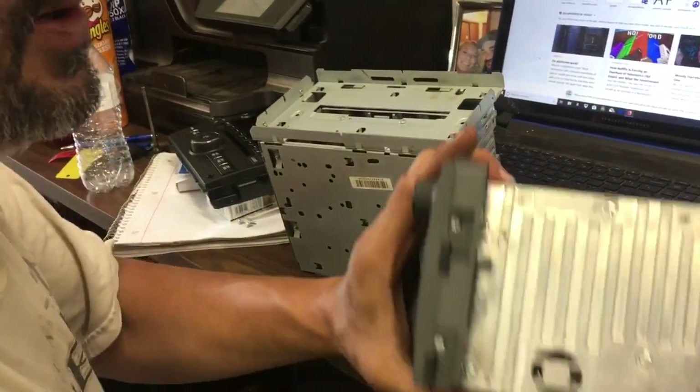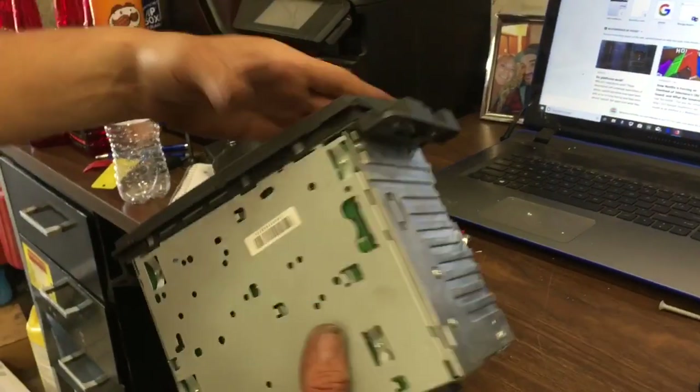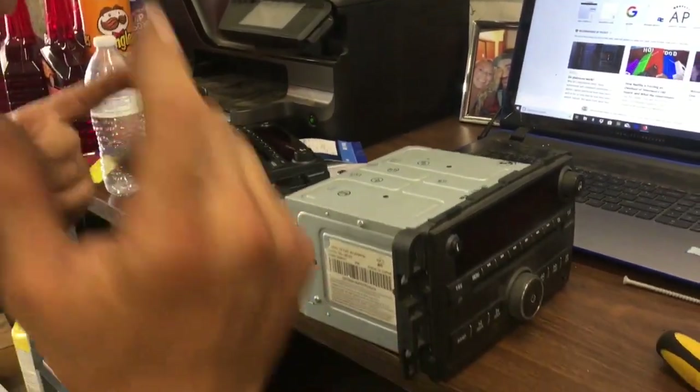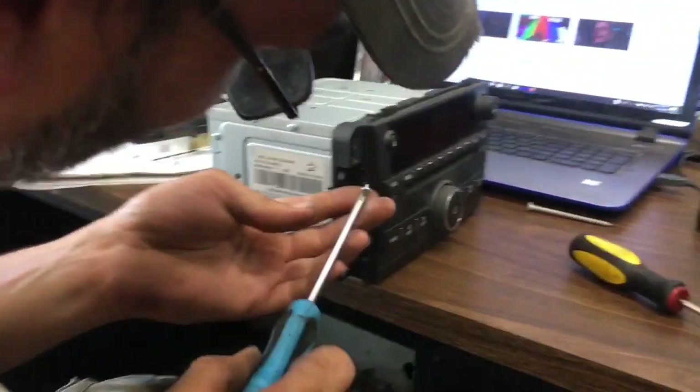I'm going to try the same thing on this other one — take out the four screws. So we're going to go ahead and snap our screen back in place, put our four screws in. Then we'll put the four screws back in, and then we'll take you out to the car and show you us installing it and see if it works.